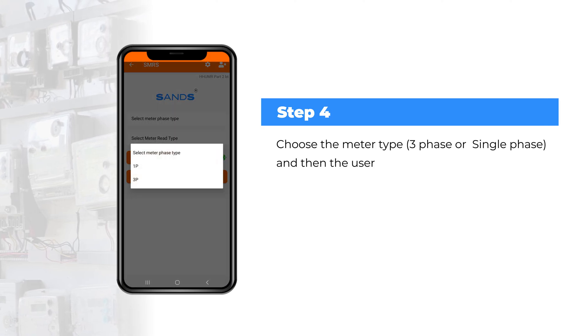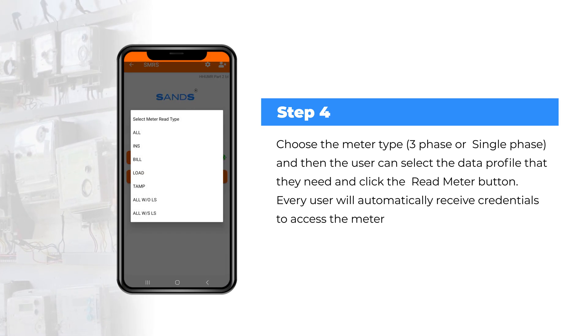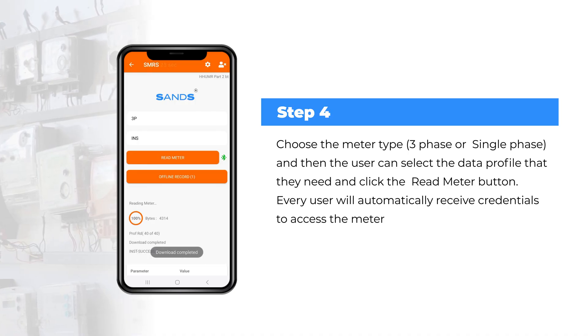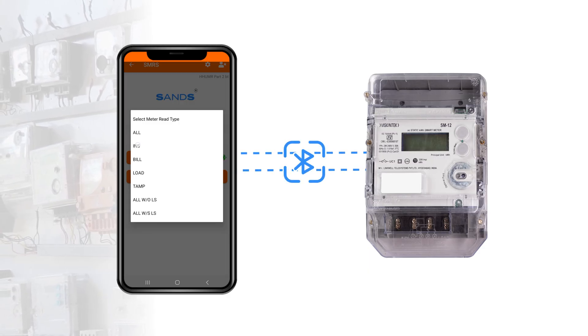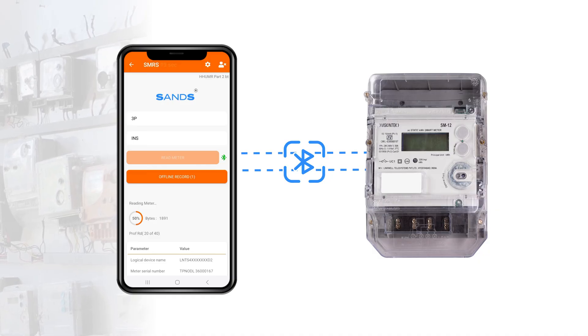Step 4: Choose the meter type — three-phase or single-phase — then select the data profile you need and click the read meter button. Every user will automatically receive credentials to access the meter. If it's a BLE meter, the application directly connects to the meter through Bluetooth.